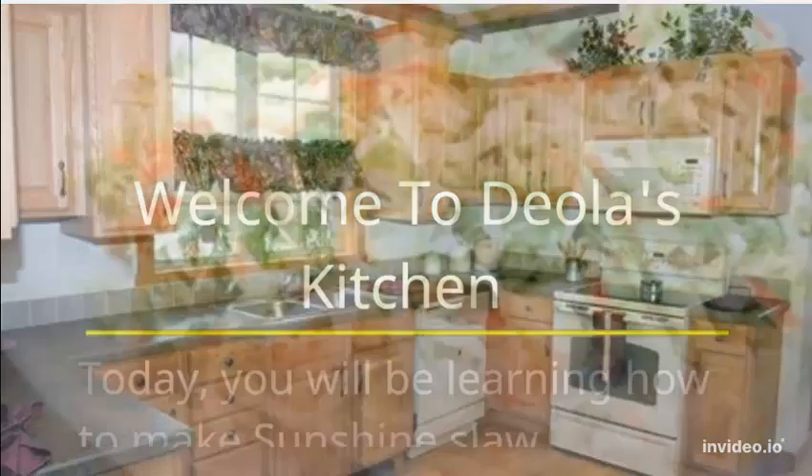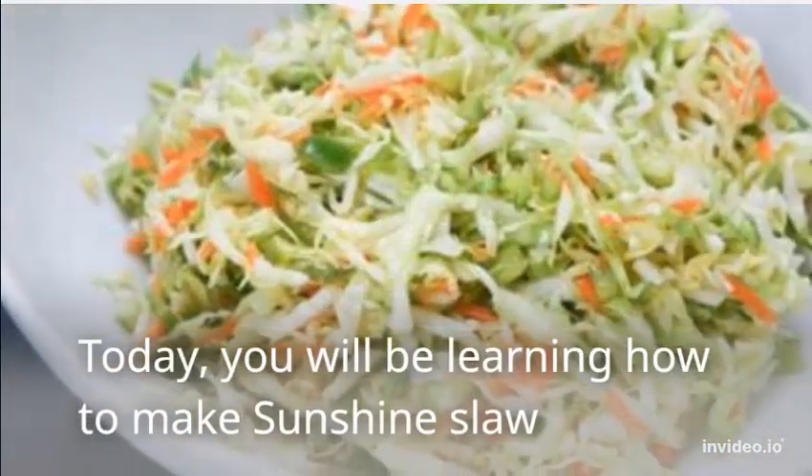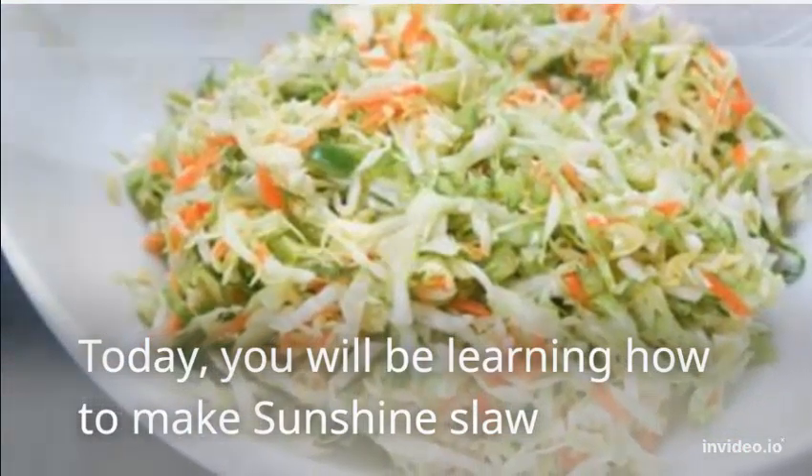Welcome to Ola's Kitchen. Today, you will be learning how to make sunshine slaw.